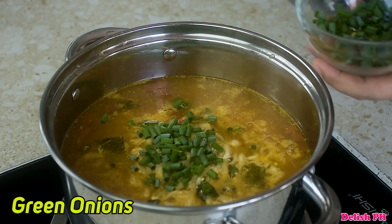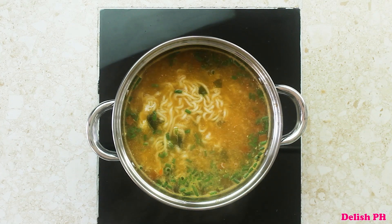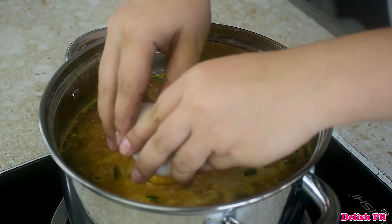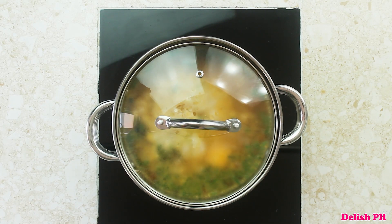Add the green onions. Finally, drop two eggs — but this time, don't stir. Just cover the pot and cook for about a couple of minutes.